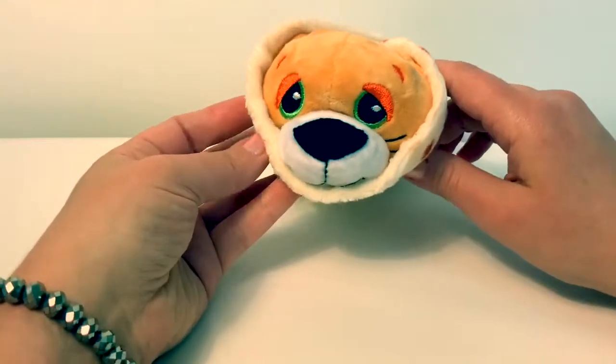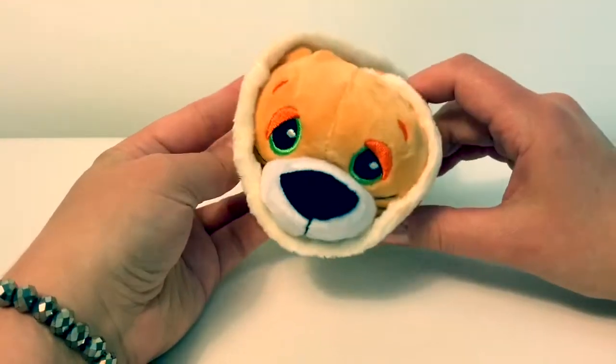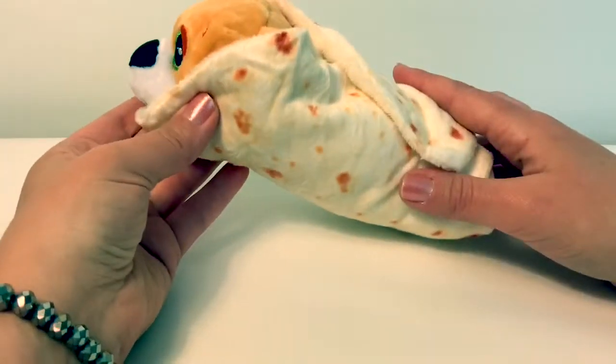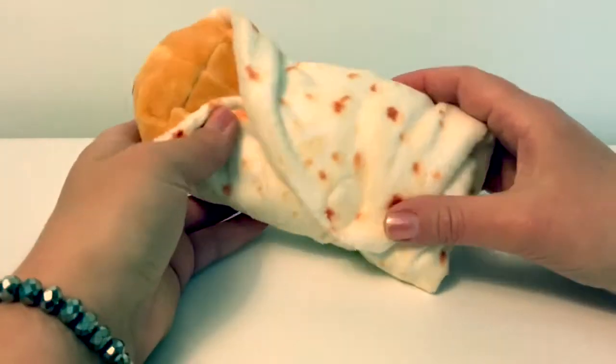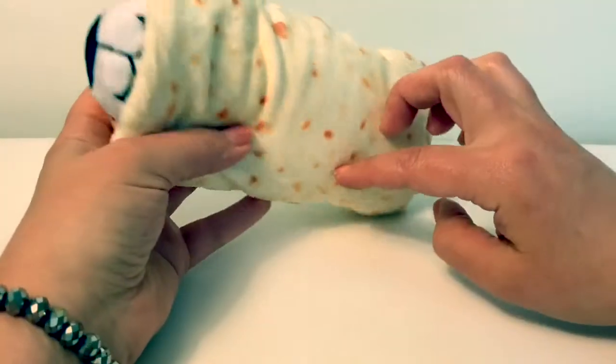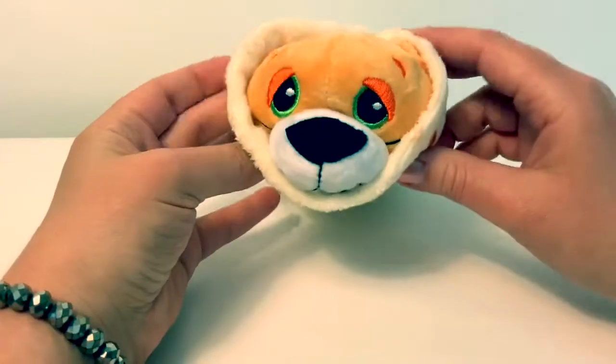Now all wrapped up nice and neat, ready for your nap. This Cutito is super cute and really soft. The burrito is like a little blanket, keeping him all nice and snuggly.